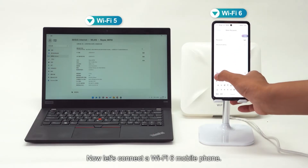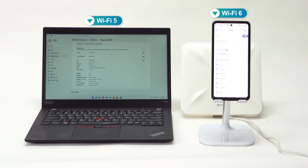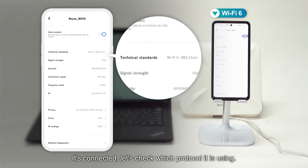Now let's connect the Wi-Fi 6 mobile phone. It's connected — let's check which protocol it is using. Of course, Wi-Fi 6. No any surprise.